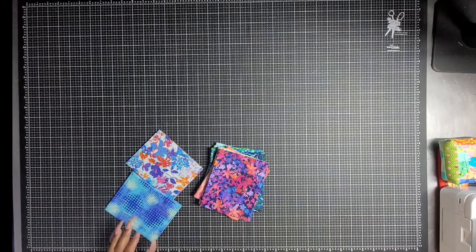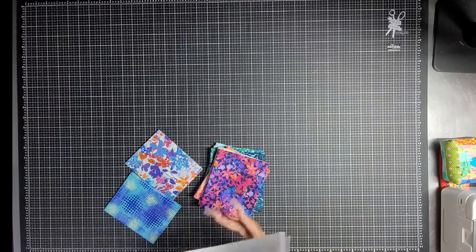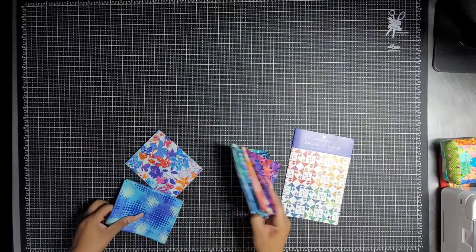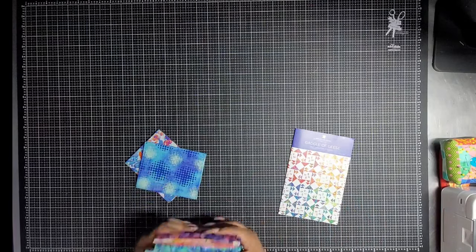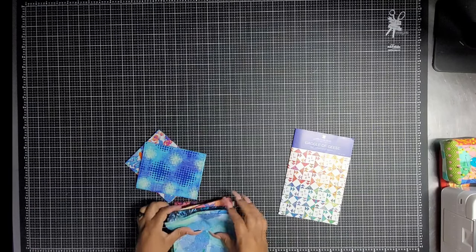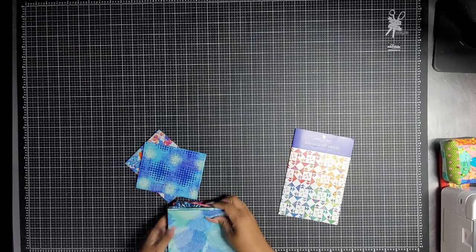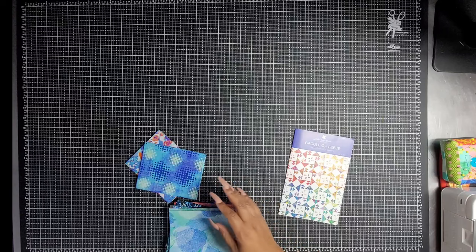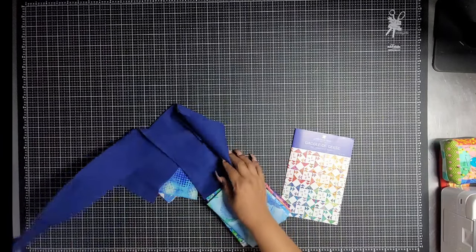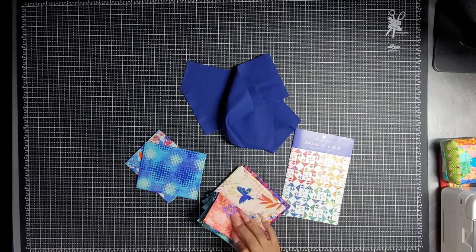I am starting a new quilt. This is going to be the Gaggle of Geese quilt and I have chosen 16 fat quarters that I want to use for this quilt. These are just the leftovers. I have decided to take out all of the super light colors just because my background is so dark that I don't want to have that much contrast in these random spaces, because I think this is going to give a more scrappy look.